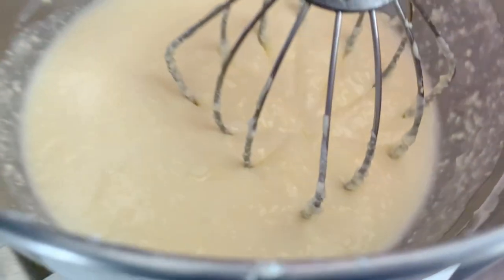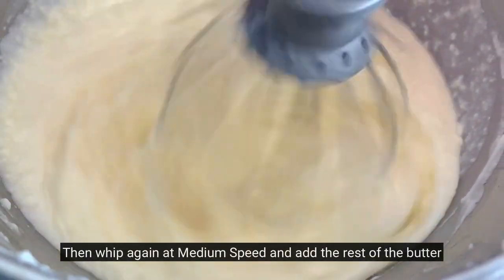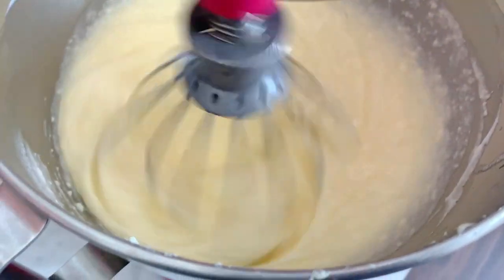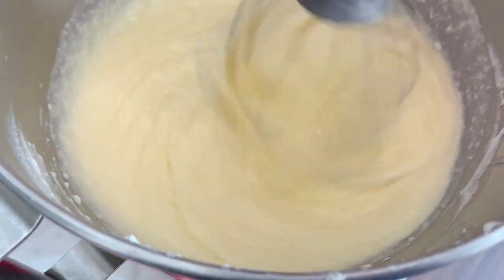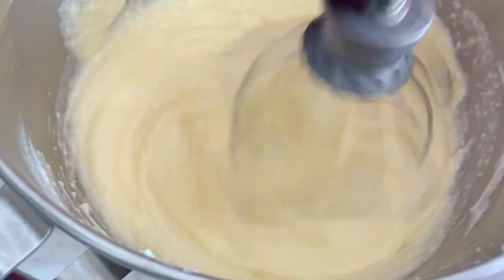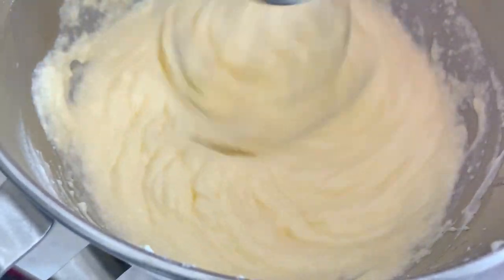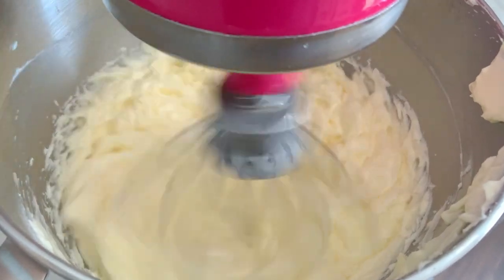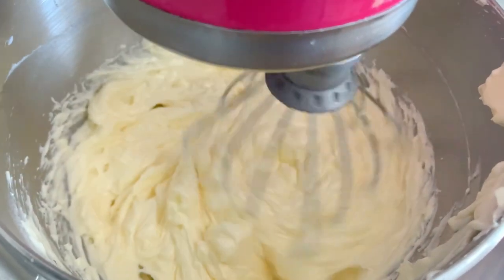You will notice the curdles become less and less visible, and that's when you're going to add the rest of your butter. You'll see that it will magically start coming together. Make sure that once your buttercream is whipped and it is back to its former structure, you stop whipping, because you don't want to add too much air into your buttercream.